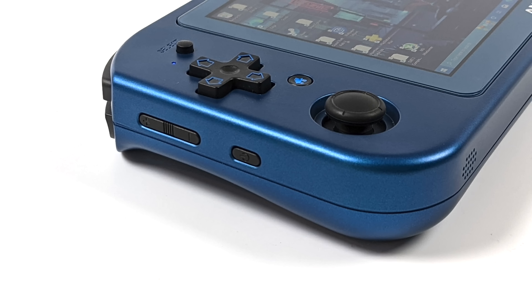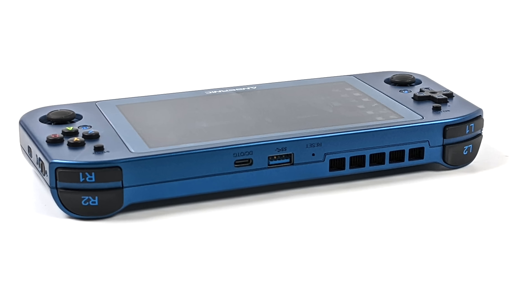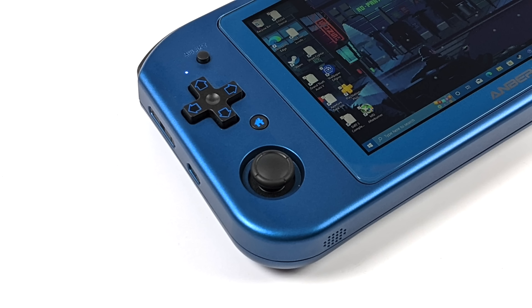On the right-hand side, we've got a volume rocker and our power/sleep button. Moving around to the top, we've got a full-function USB Type-C port — this does allow for display out so we can connect to an external monitor. They've also included a full-size USB 3.1 port. I'm a huge fan of the D-pads that Ambernic uses. I think they've done a really good job over the years and they've definitely taken feedback from the community and applied it here.